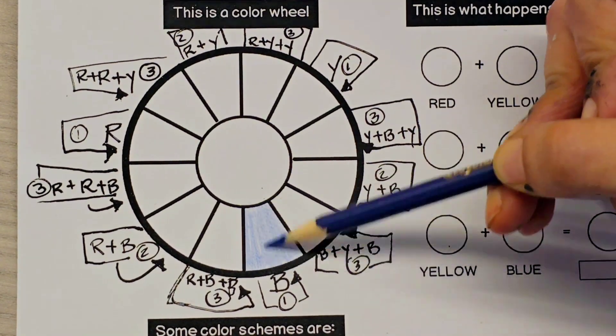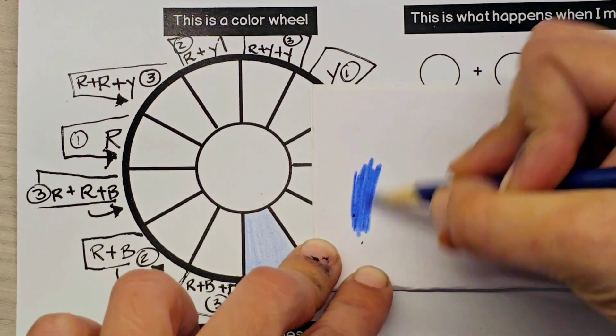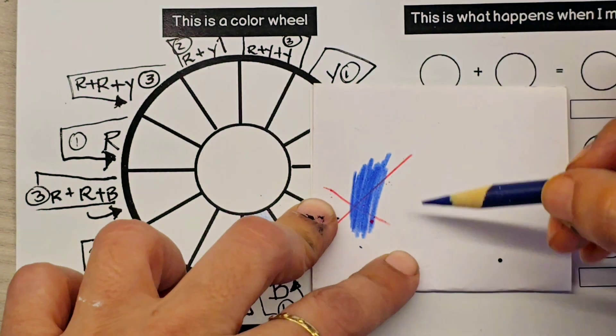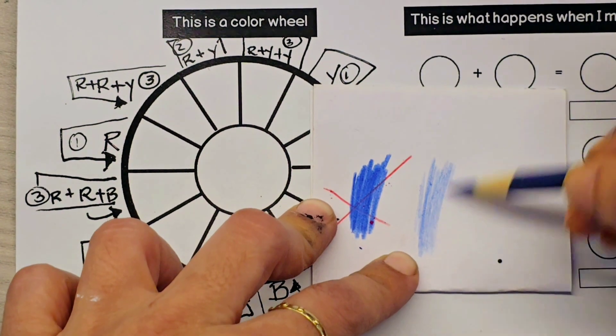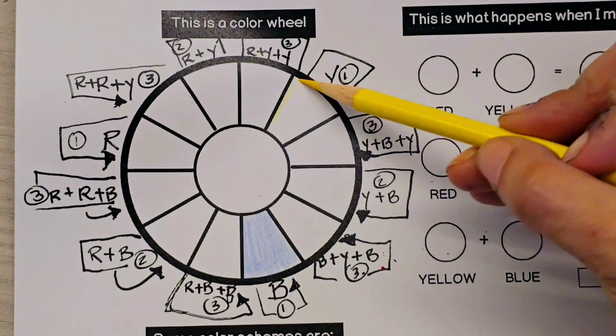I'm using the blue and there's a B and a number one underneath the blue. When you're coloring, don't press hard because we're going to be layering colors. If you press hard, our colors won't be able to blend, and we're going to be making the 12 colors in the color wheel using just three colors.